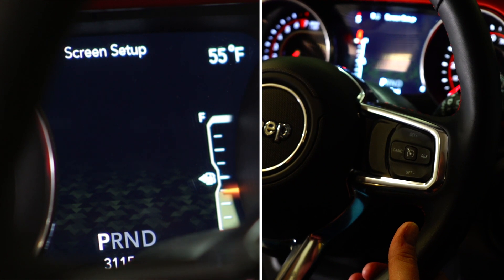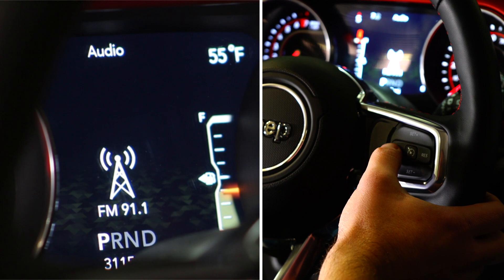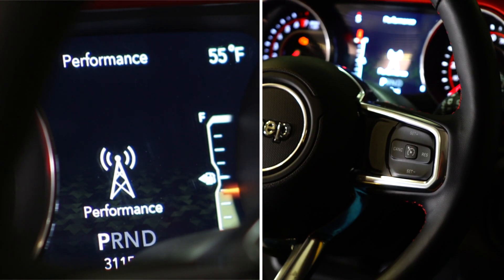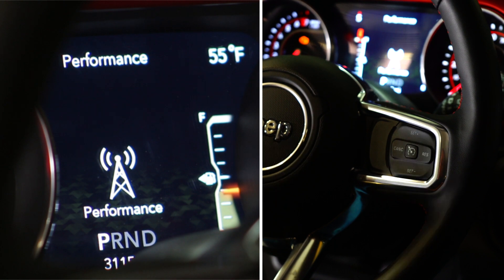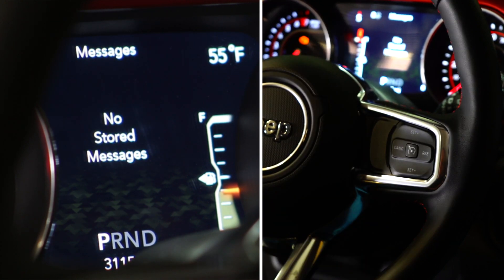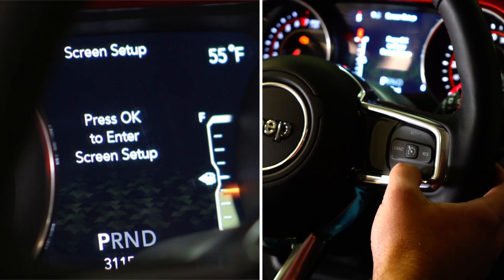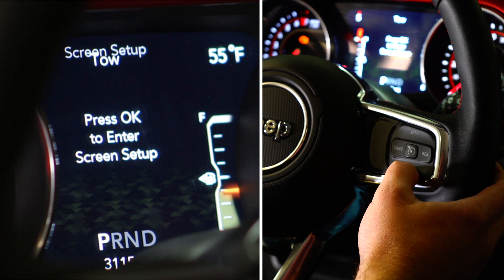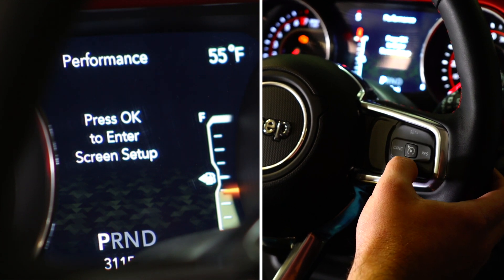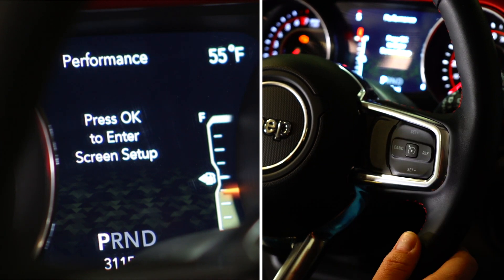So what we'll do here is get back up to audio and press cancel, and you'll see that our settings are now being broadcast on the dash. From here you can cycle through any of your on-dash menu options, and as you're driving you can use your set plus and set minus buttons. You'll notice that you'll see those power levels cycling through between stock, economy, tow, and performance.